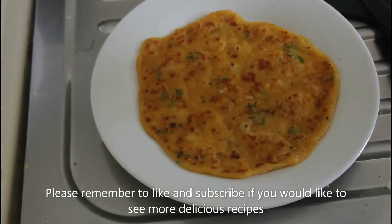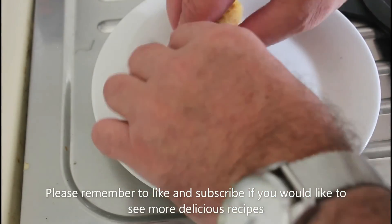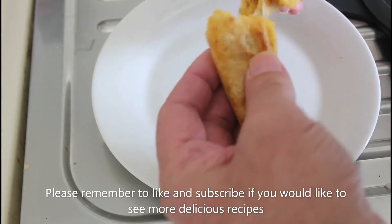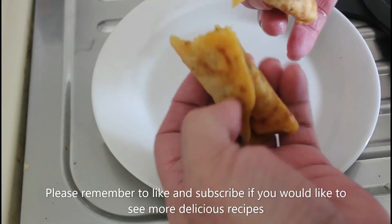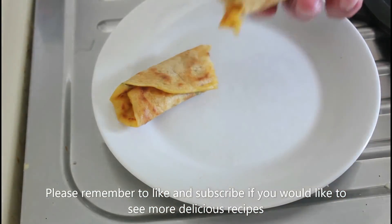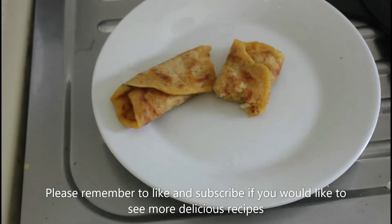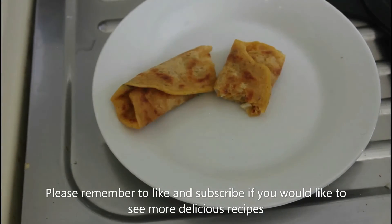And there you have it, on a plate, all ready to eat. That will just be superb. I'm going to have it later on this evening with some chicken curry that I've got, and that'll come in just nice with a bit of chicken curry and some basmati rice. Beautiful.